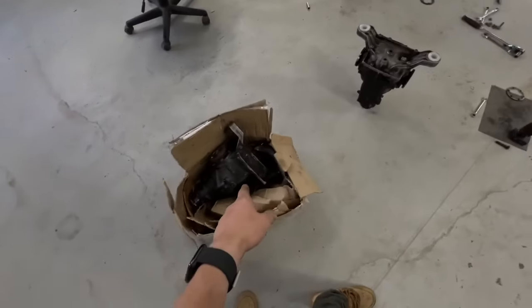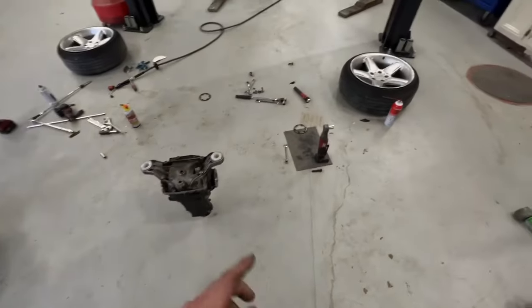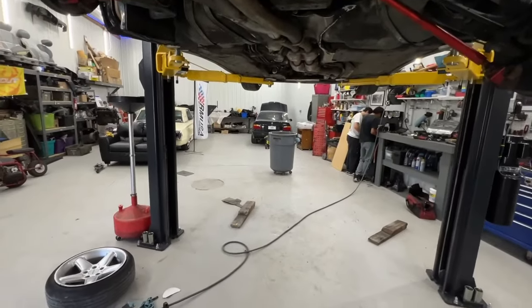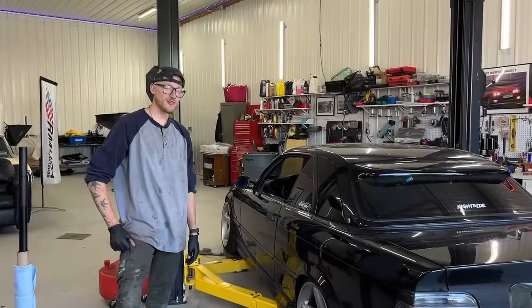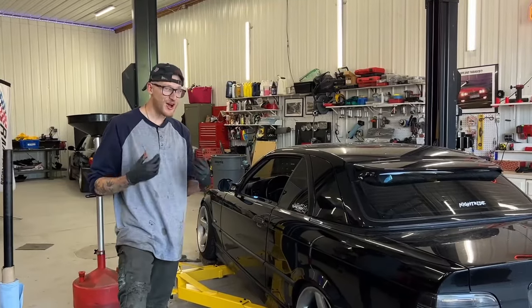Tool explosion everywhere. We've got the diff ripped out right now — we're going to swap the cover onto the welded 3.9 and then toss it back in. We are removing the axle spacers, so Chris and Adrian are over there finding some shorter standard-size axle bolts, and then we're going to start getting everything thrown back together.